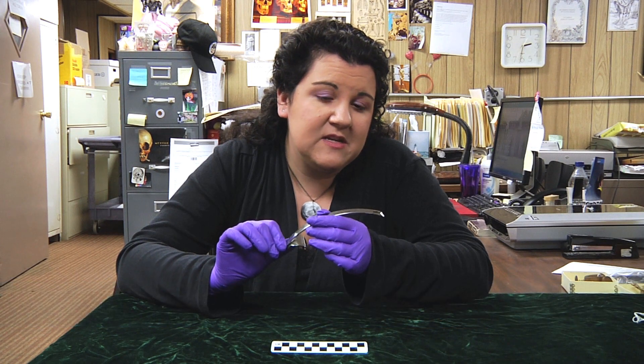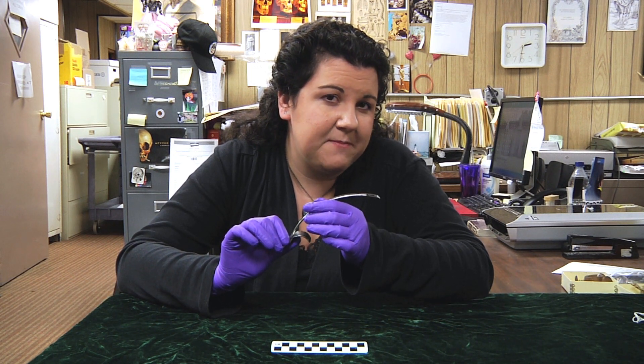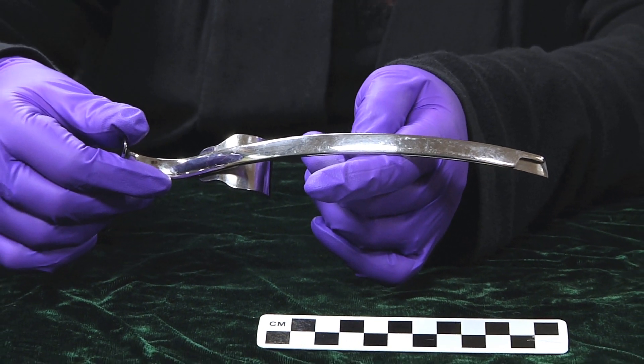Before this instrument was invented, it was almost impossible to have this type of procedure done. Can you guess what it is?